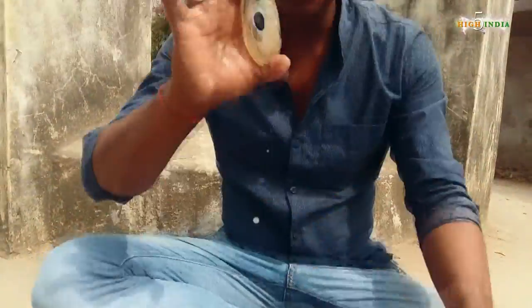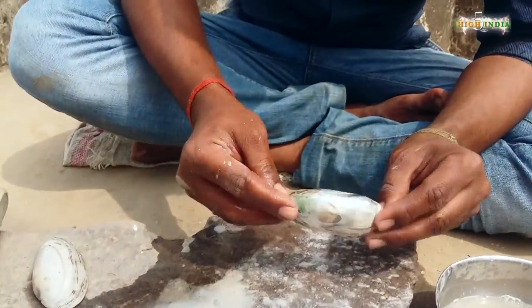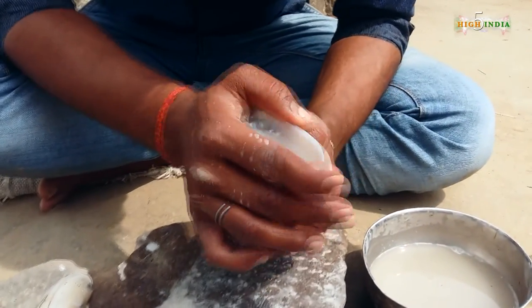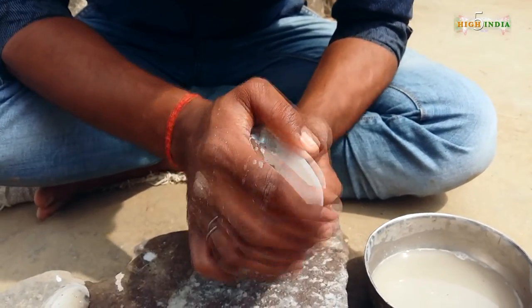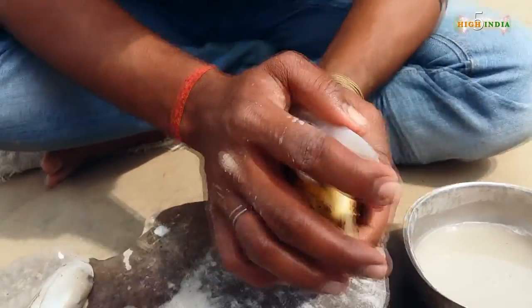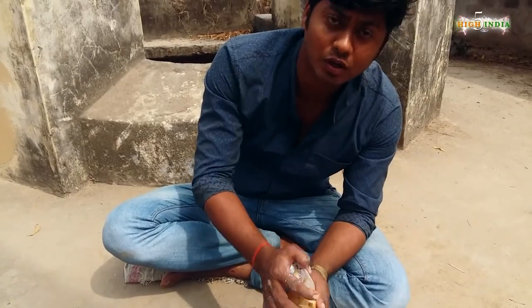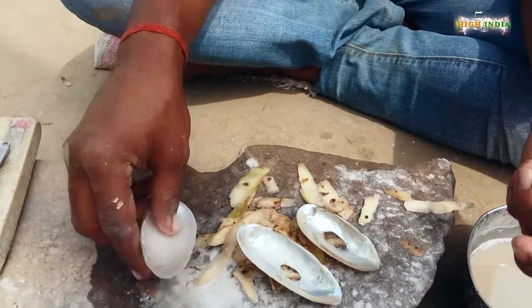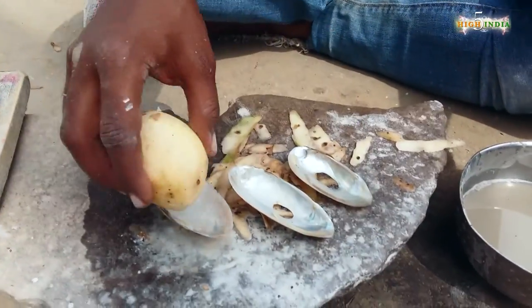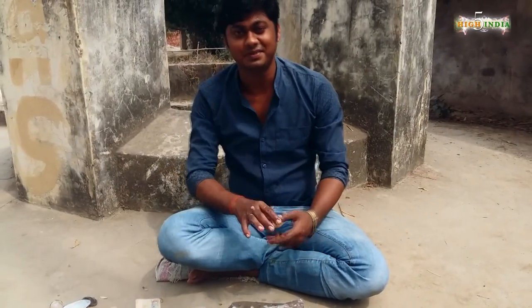Finally this thing is ready and now we are gonna test how efficient is this one. See this, it's a very nice thing, very efficient. I did not imagine that this is gonna turn out really nice, but you can make one of your own which you want, and that's how you do it. Guys, this was all from High Five India.